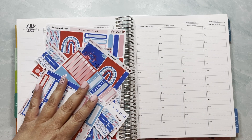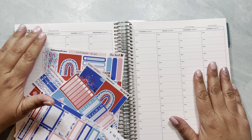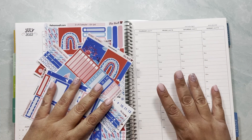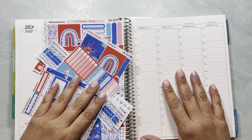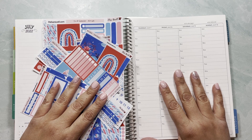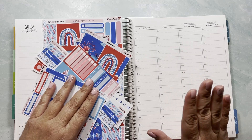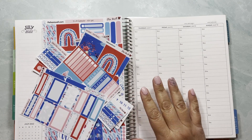Hi guys, this is Shelly from Elisa Ravell Stickers, and today I'm going to set up the week of July 4th to the 10th. I know this is technically the second week in July but it feels more like the first. If you've watched my new release and weekly kits reformat video, you'll know that the way I'm offering the weekly kits has changed — I had both types available for a while to see what you guys were drawn to more.